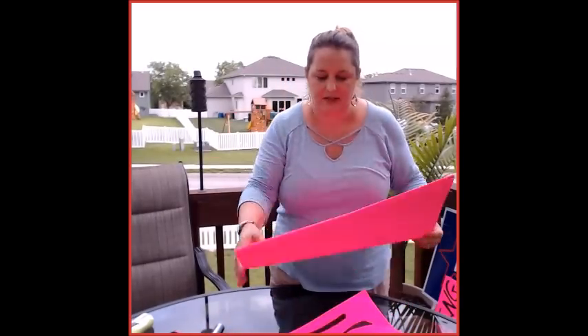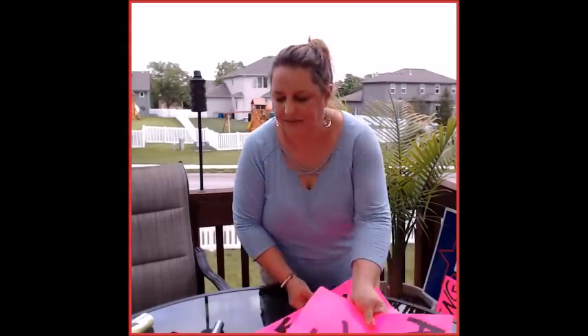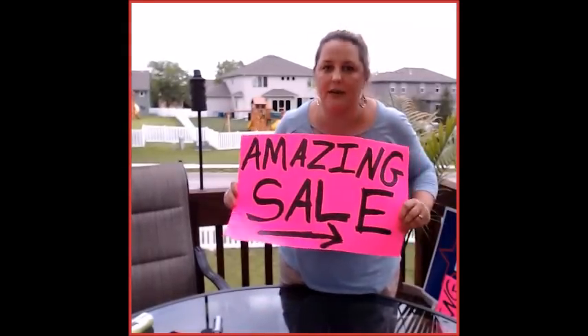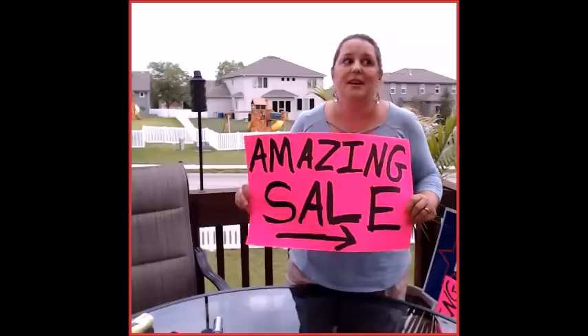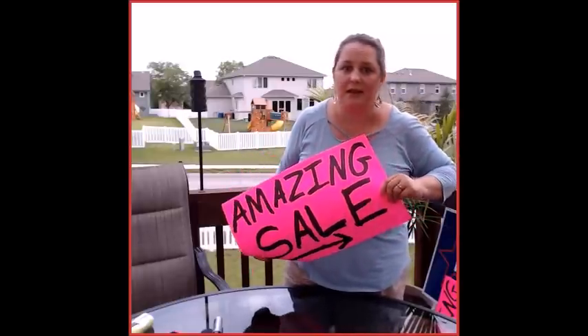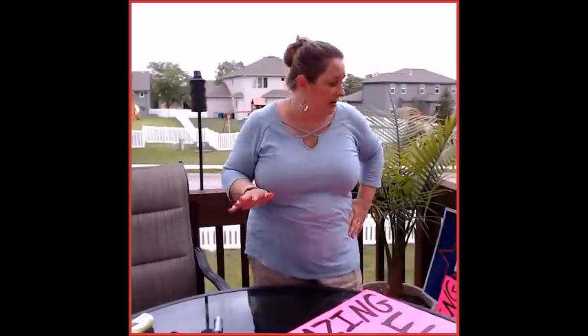Half the battle is just getting the sign right. Now, how do you affix it? How do you get it to stay through rain and wind and storms? I live in Nebraska — we have the craziest weather around here lately.